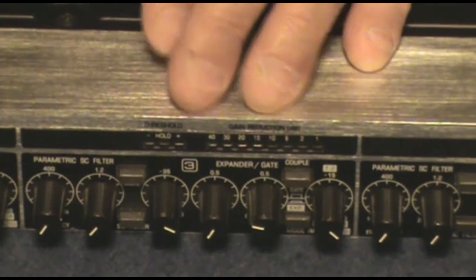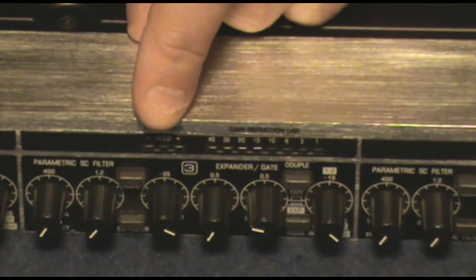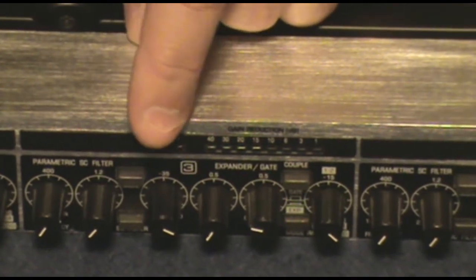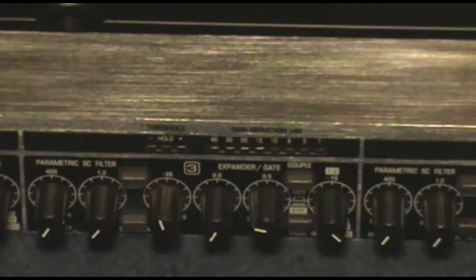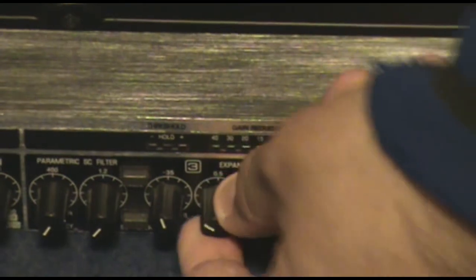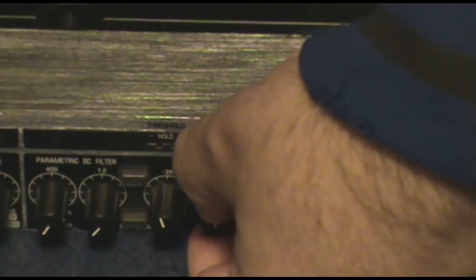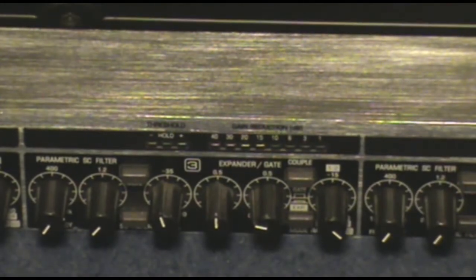What we have here are your basic controls for the gate. Starting right here, you have a threshold control that you would set for when you want the gate to be activated. Once the gate is activated, you're going to want to set how long — which is called the hold — how long it should stay open.